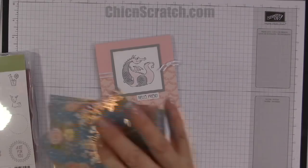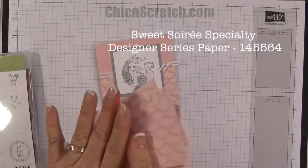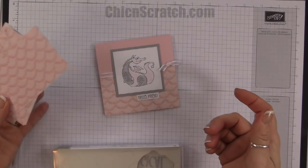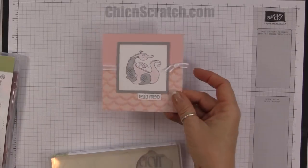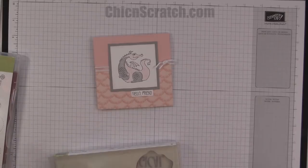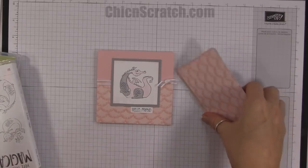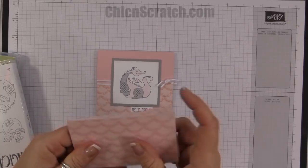The way this card came about is I have a bunch of extra Sweet Soirée designer series paper — I mean a bunch, like five extra packs. I love this pattern of paper but I wanted to use it differently than what it's intended, so this is what I came up with. It's going to be my downline cards for their anniversaries this month. You can get ten of these pieces out of one sheet of designer series paper.